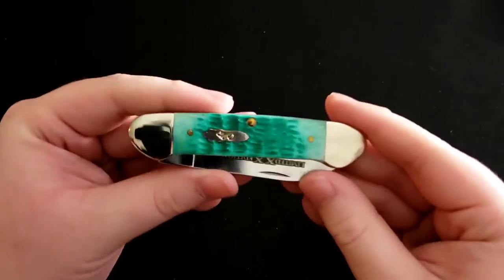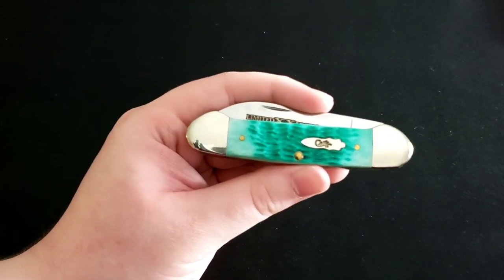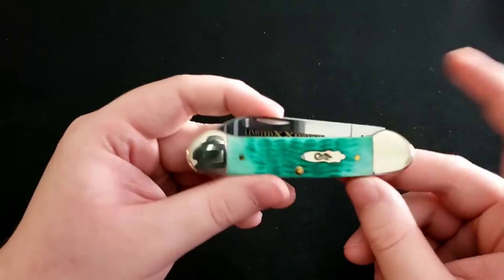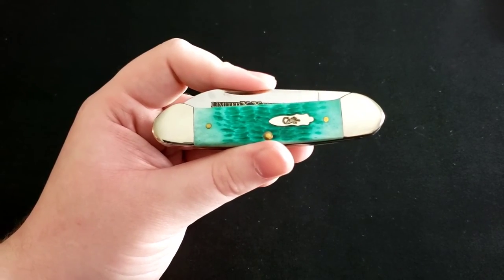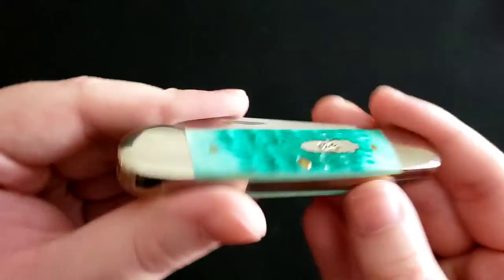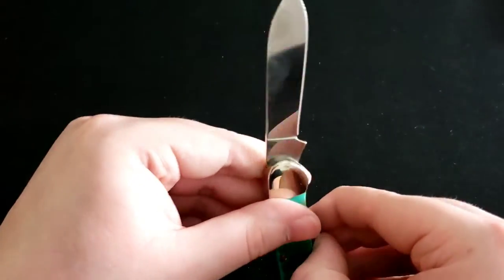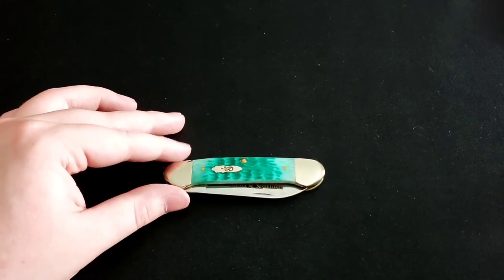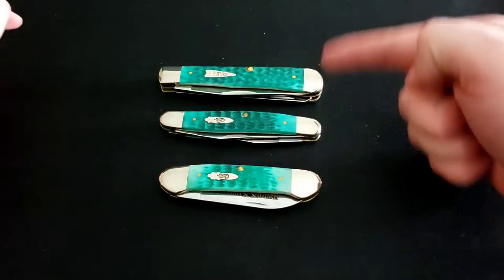Next is the Case Canoe — it's called that because the shape resembles a canoe. It's a beautiful limited edition, one of three thousand, with great handle colors. You have a main blade and a secondary blade. I kind of have a set of three: the Canoe, the Muskrat, and the Trapper — they just all go together beautifully.